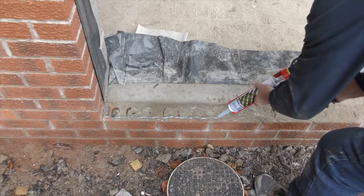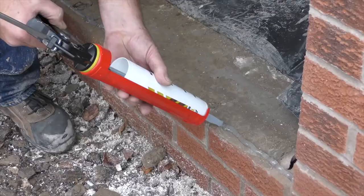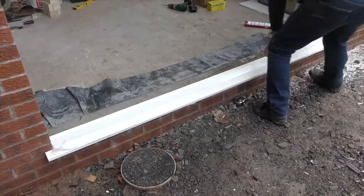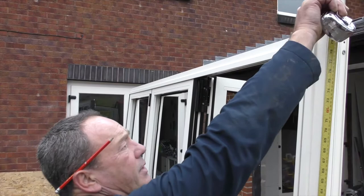The sill should overhang the face of the building by at least 25mm. Apply silicone to the surface and put the sill in place. To avoid penetrating the drainage channel, use silicone instead of screws to hold the sill. Now confirm all measurements are correct.